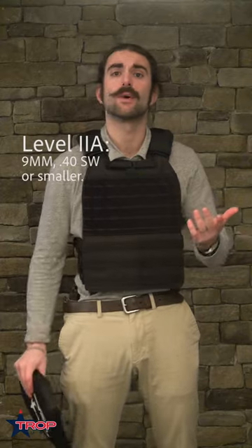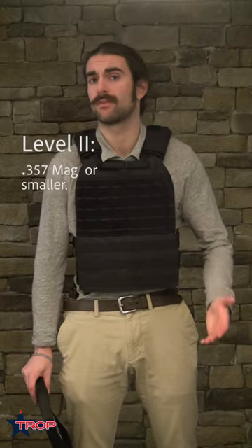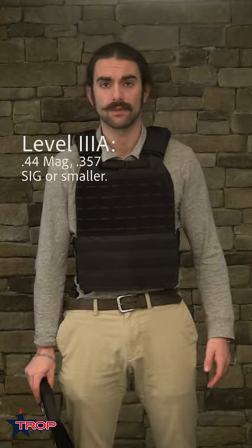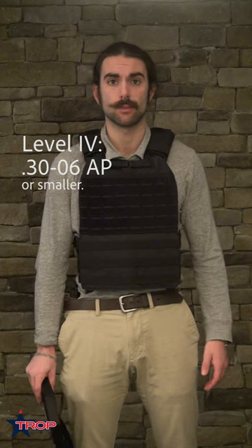Modern body armor has taken leaps and bounds from previous years. There are five main classifications. Level 2A is going to protect against anything 9mm or .40 caliber and below. Level 2 protects from .357 Magnum. Level 3A protects from .44 Magnum or .357 Sig. Level 3 will protect from .308 Winchester. And Level 4 will protect from .30-06 armor piercing.